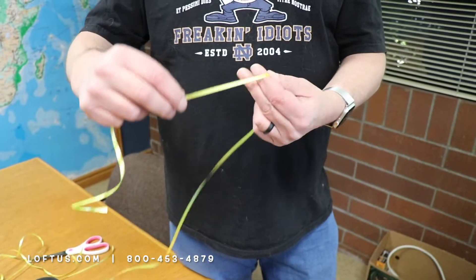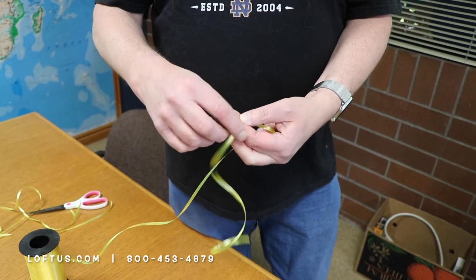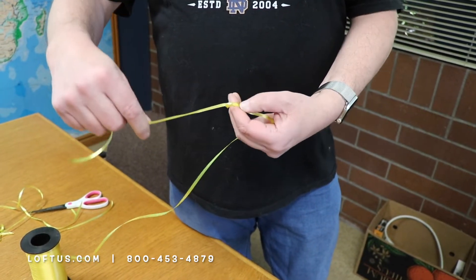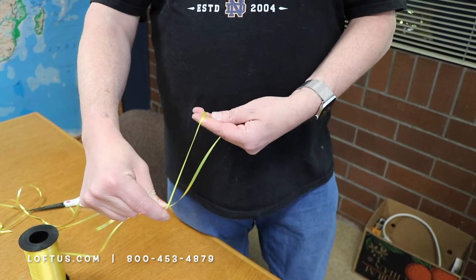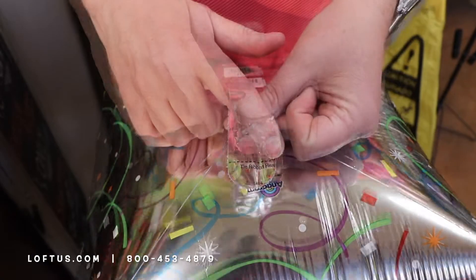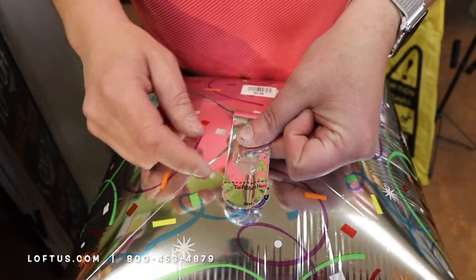This is going to be my supermarket knot. So I wrap it around, bring the knot up through, and put the balloon in there. On the till, there's a little line that says 'tie a ribbon here.' You want to make sure you tie the ribbon at that point.